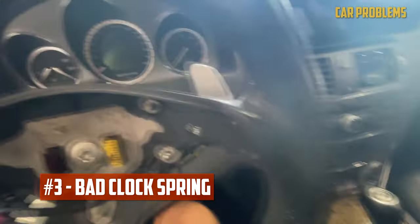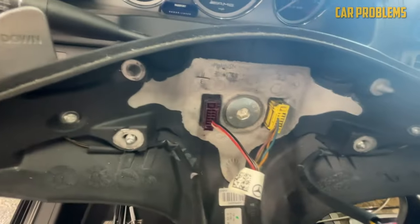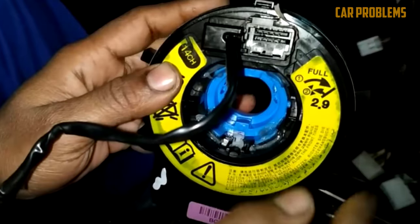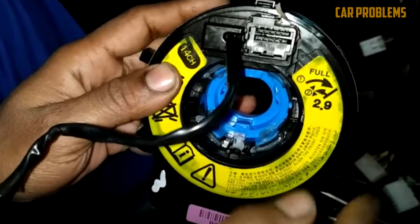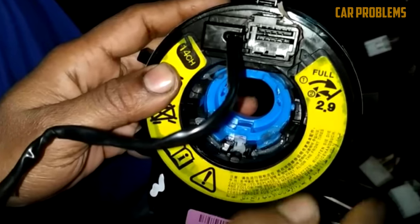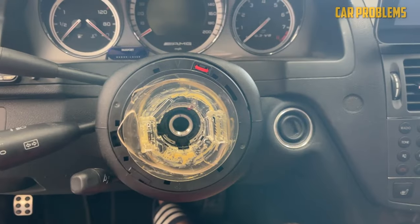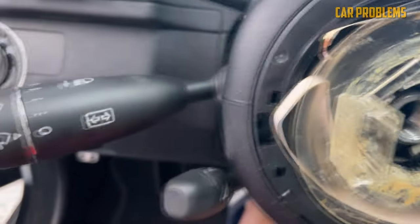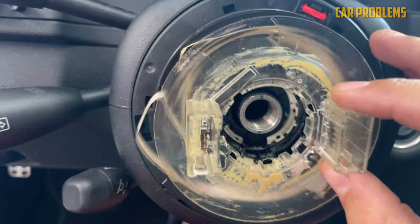Bad clock spring. How is it that even though you are turning the wheel in different directions, the horn is still connected to the electrical system? The clock spring has to be credited for making this possible. The wires that make up the clock spring are coiled to maintain a strong electrical connection even when the wheel is turned. When the clock spring fails, the connection is broken and the horn might stop working. Since the clock spring also maintains the connection between the driver's side airbag and the electrical system, the airbag warning light might appear on the dash. Even some steering wheel controls, like the radio and cruise control buttons, might not work properly.